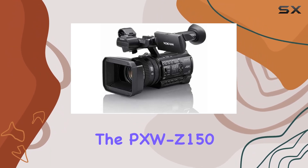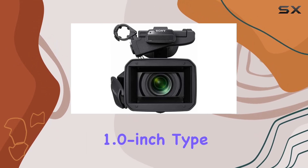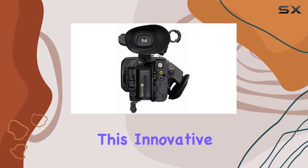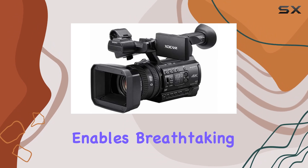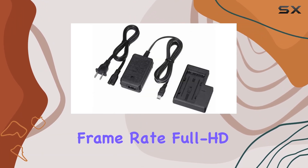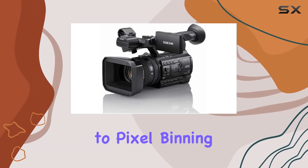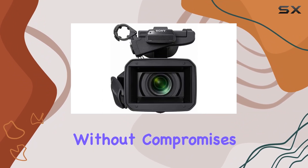First and foremost, the PXWZ150 introduces us to a revolutionary 1-inch type stacked CMOS image sensor, setting it apart from the competition. This innovative sensor delivers a 2x increase in readout speed, enabling 120 frames per second high frame rate full HD slow motion and stunning 4K recording. Say goodbye to pixel binning and line skipping, as the full pixel readout ensures optimal image quality without compromises.